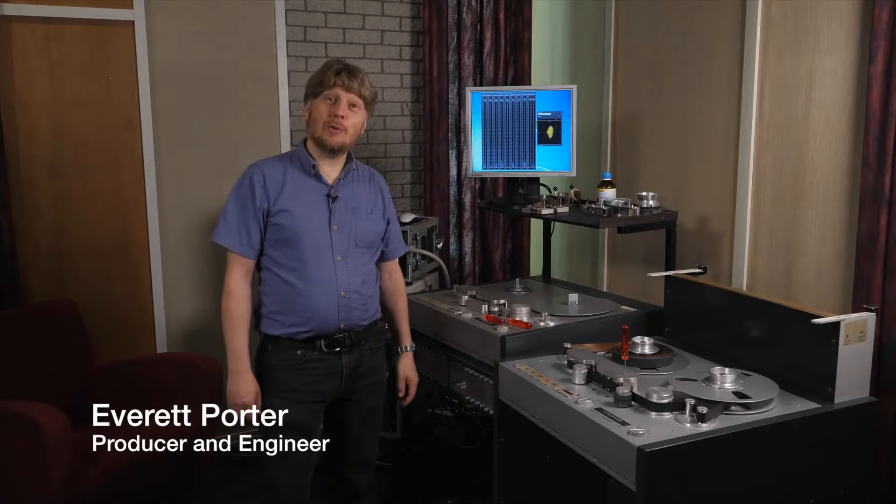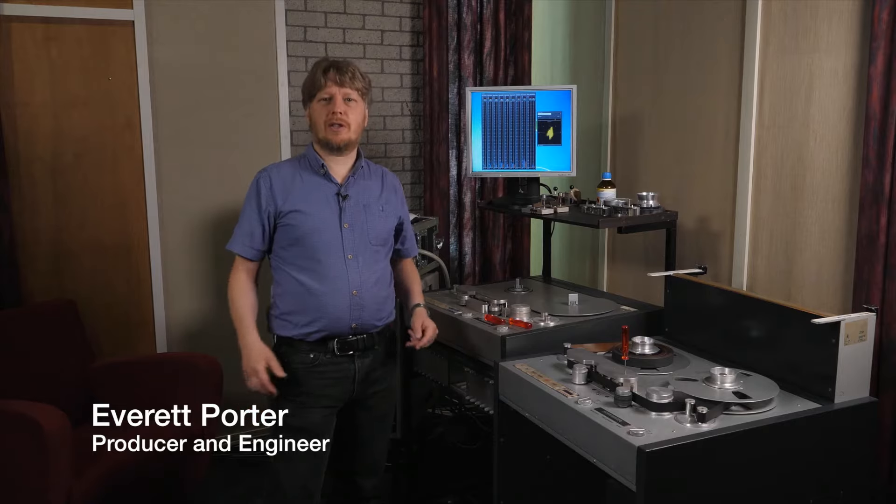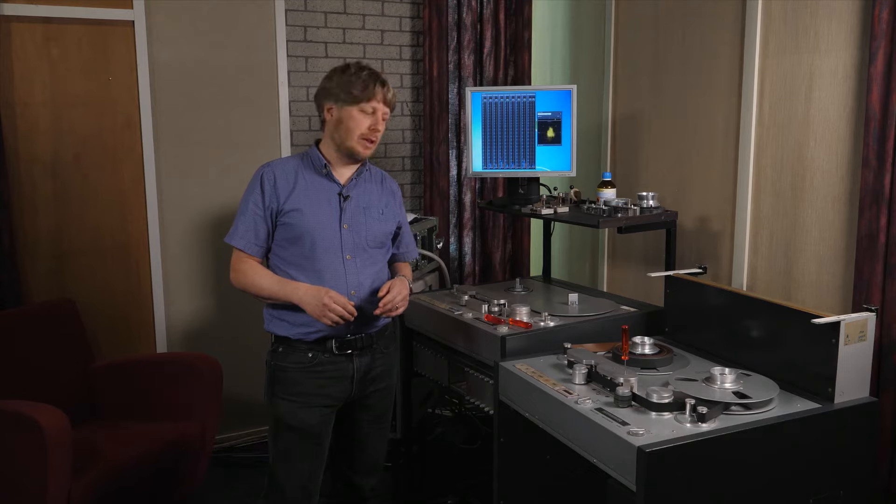Welcome to Polyhymnia's Studio 2, our analog remastering room. This is where the process starts. We're remastering Beethoven symphonies with Leonard Bernstein and the Vienna Philharmonic.